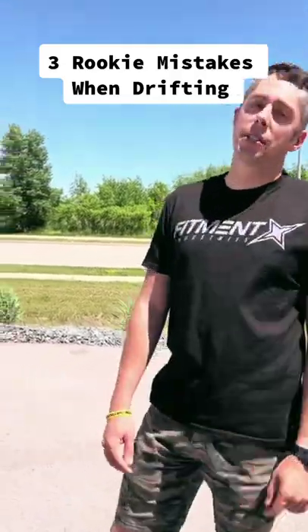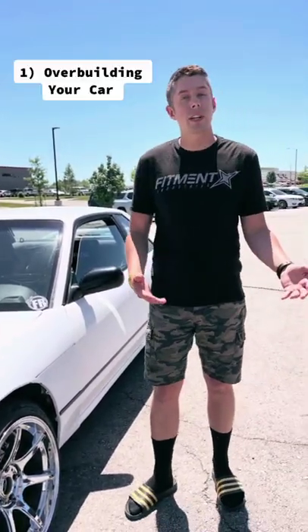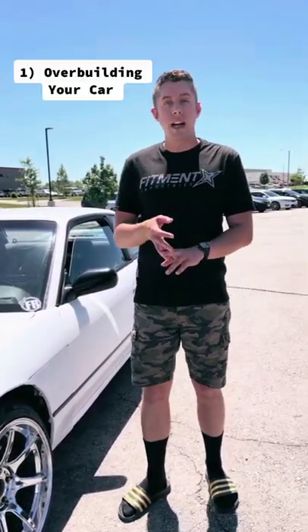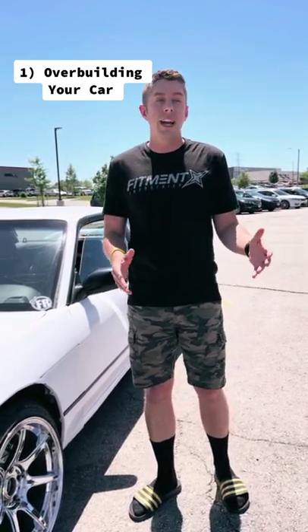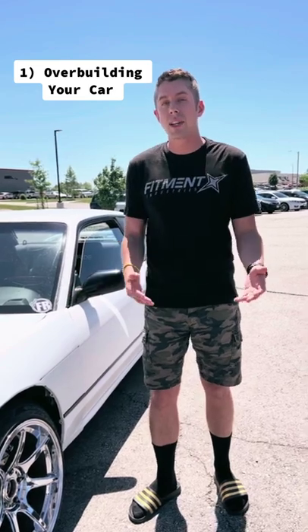These are the three rookie mistakes when it comes to drifting. The first rookie mistake is overbuilding your car. You're going to show up to an event with a car that's too powerful, you don't know how to drive it, or it's too complicated with all the angles set up — whatever the internet told you you need to do — and you just don't know how to work on it or drive it because you're new to it.